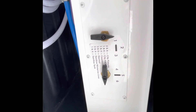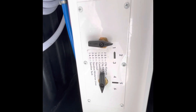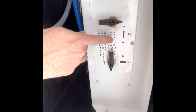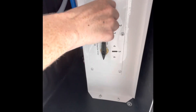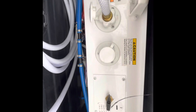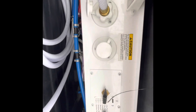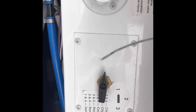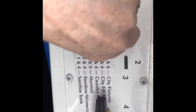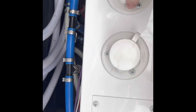I always suggest topping off your storage water before you leave the campsite. To do that, switch to city fill: one and six. You'll know the storage water is full when water starts squirting back out from the outside. Then switch it back to normal — three and five — take the garden hose out, and you're good to go.